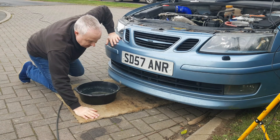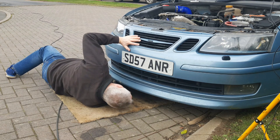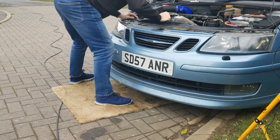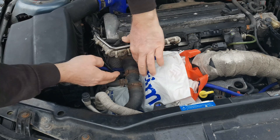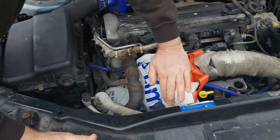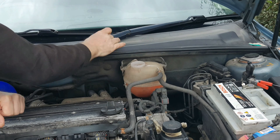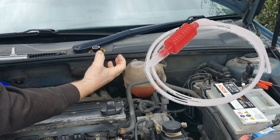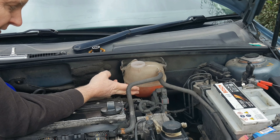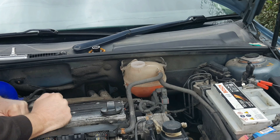Before you do anything else put something under your car - plenty of newspaper, a bit of old carpet and a bowl to catch any coolant spillage that you will make. Make sure to position it so that you're going to catch as much as possible. Also use an old shopping bag or piece of cardboard to protect your engine ECU and your alternator from splashes. Next remove the coolant cap. If you have a hand siphon it's a good idea at this stage to siphon as much of the coolant out of the reservoir as you can.